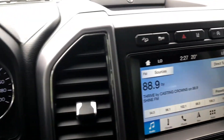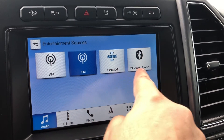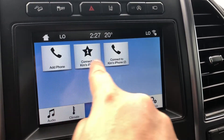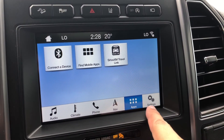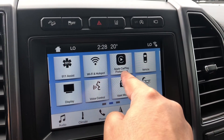Moving on to the center, we have the radio, which does have AM, FM, Sirius, as well as Bluetooth. Climate controls and navigation. Your apps and vehicle settings, which has 911 assist as well as Apple CarPlay.